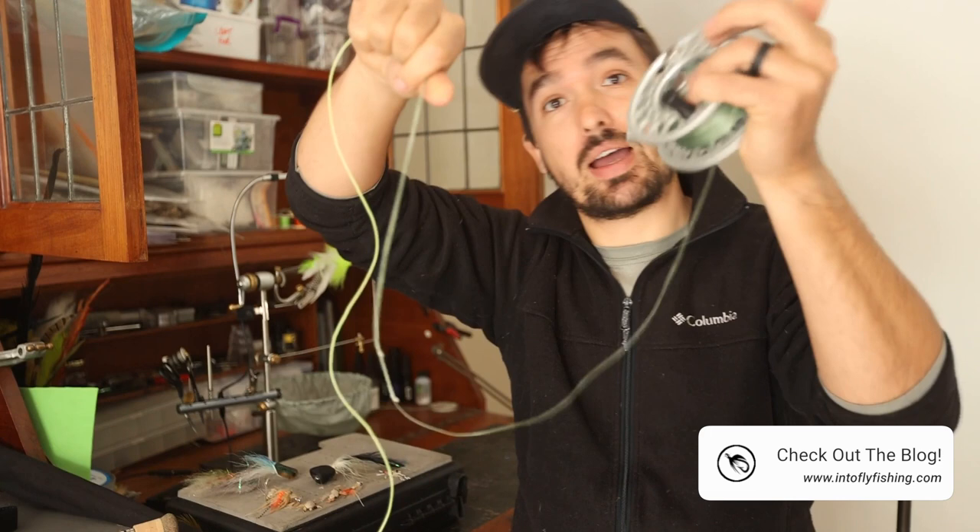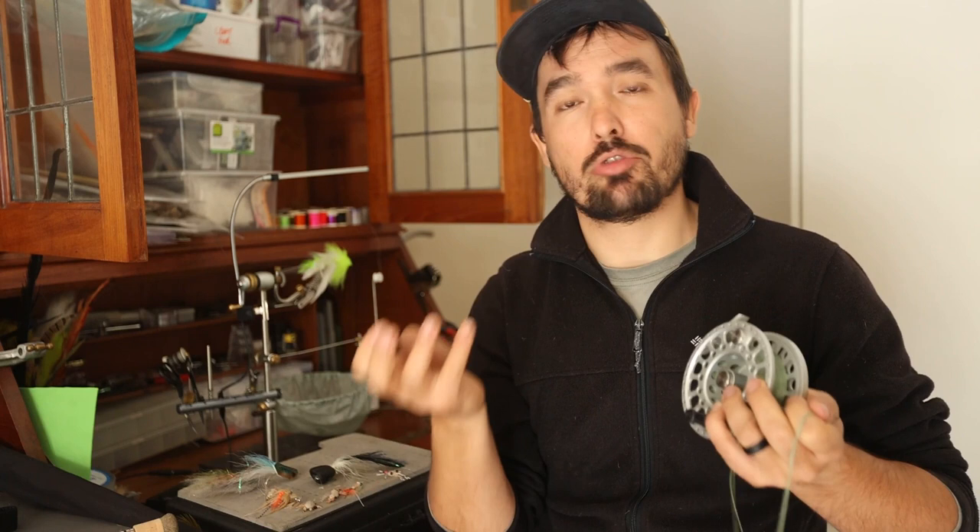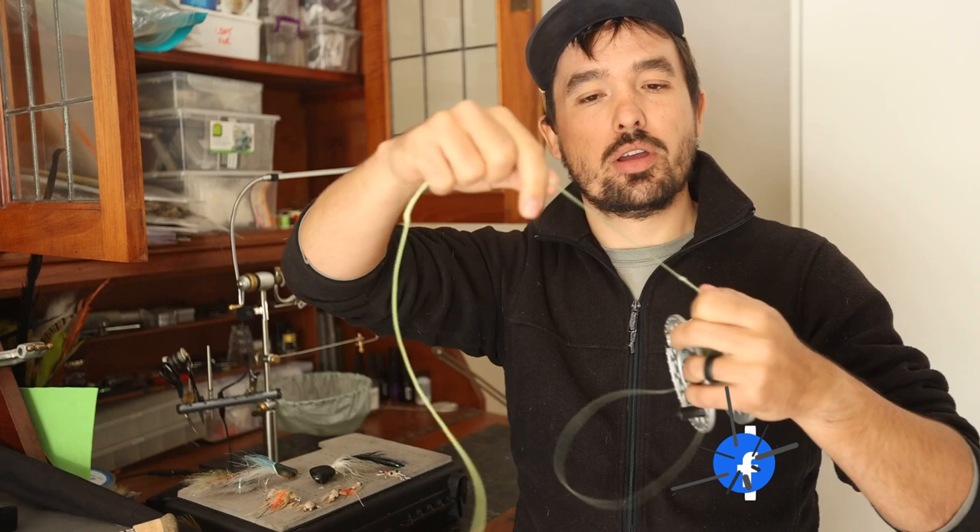That enables you to replace your fly line on the go in case you damage it. Sometimes a fish places so much pressure on your fly line and it just pops — especially right where the running line and the head of the line join together. So it helps to have a spare fly line in your backpack; you can quickly put it on, and two minutes later you're fishing again. It just keeps you on the water.